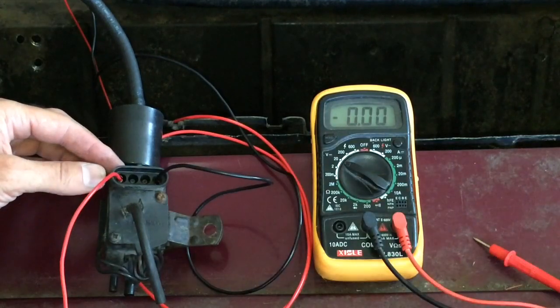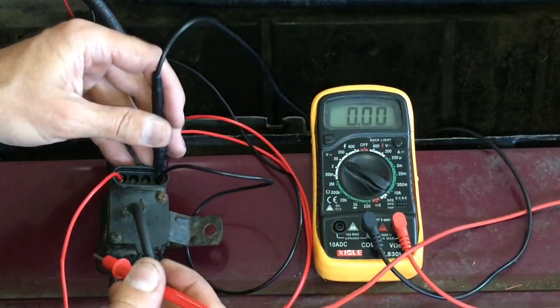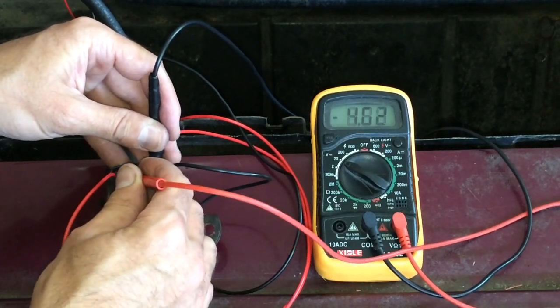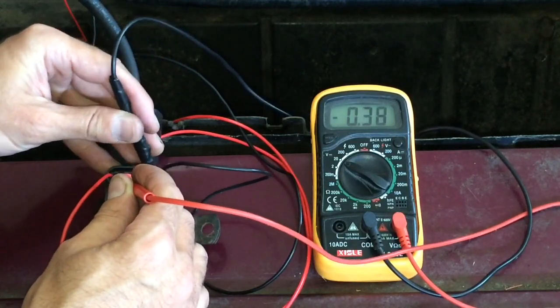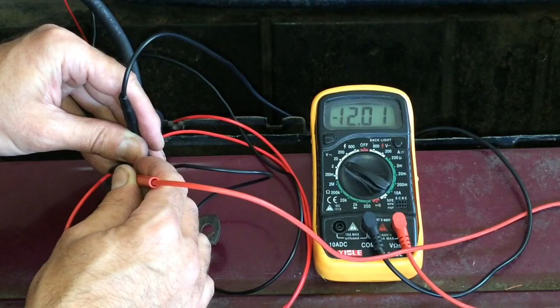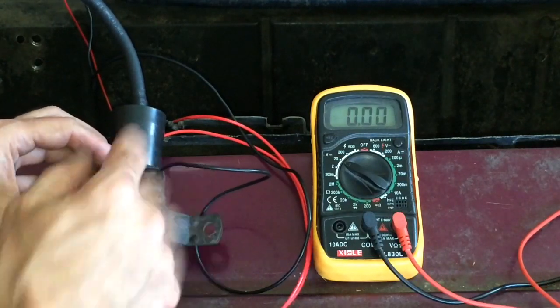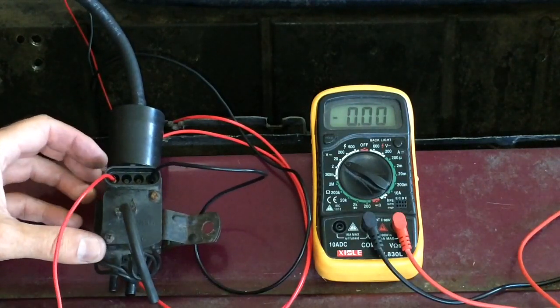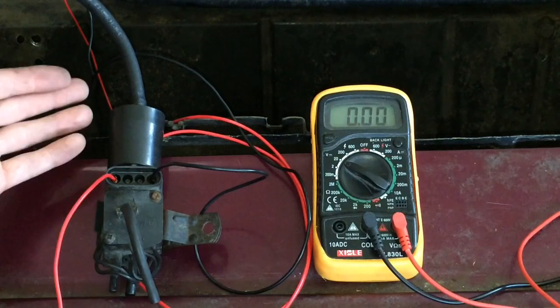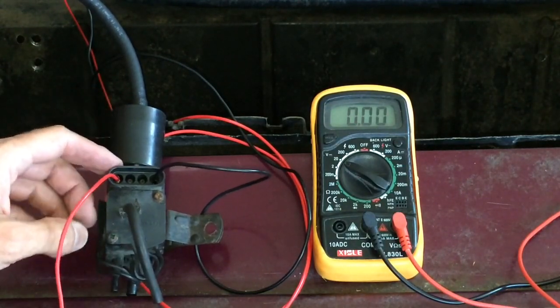But just to confirm, I'm going to go ahead and check the voltage on it and make sure that it is in fact getting the power that it needs. And you can see there it's at 12.01 volts, so it's definitely getting power to it. It is just not responding. So it looks like this EGR solenoid is bad. You can either rebuild it, get another one, whatever you're going to do — but either way, this is not working.